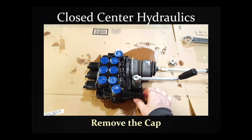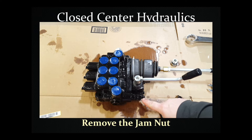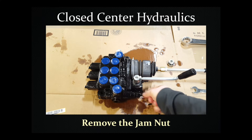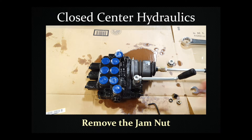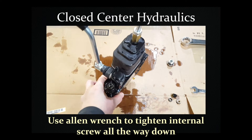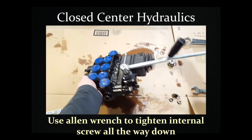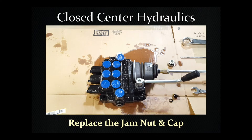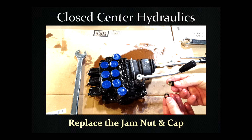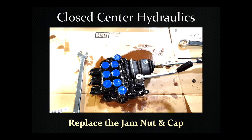There are a few steps for doing that. First, remove the cap and set it aside. Then remove the washer, and then there's a jam nut that you'll want to remove. It requires an allen wrench to tighten the internal screw all the way down. Once that's tightened down, go ahead and replace the jam nut. There won't be enough room to put the washer back in with the cap, so just leave the washer off and go ahead and put the cap back on and tighten that.